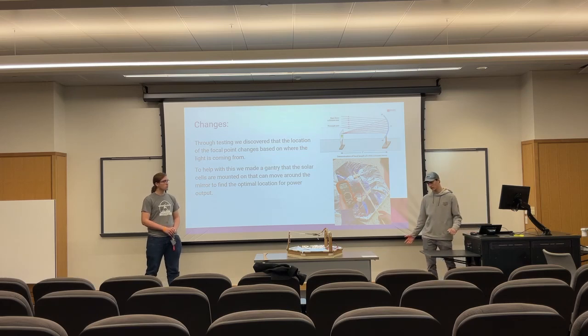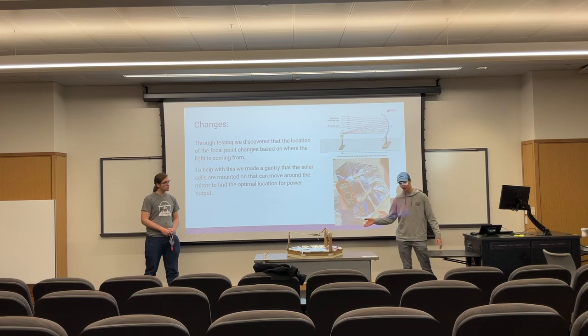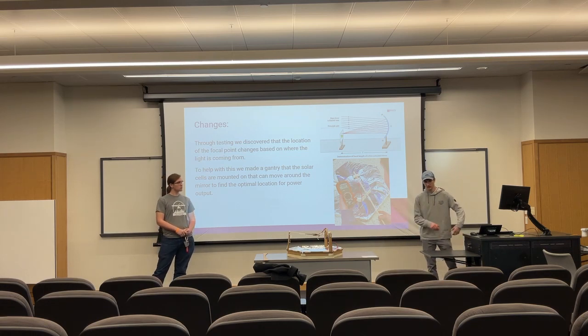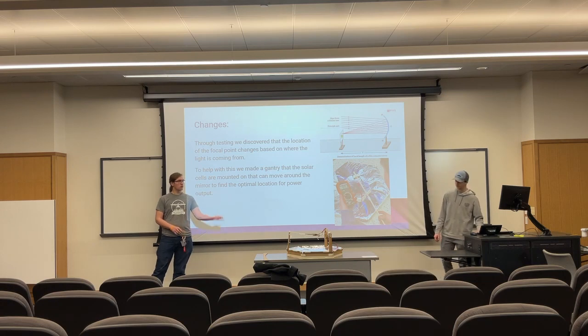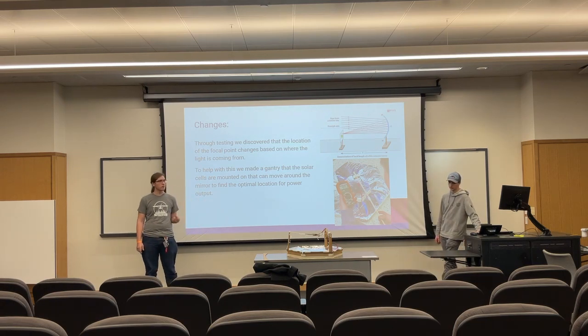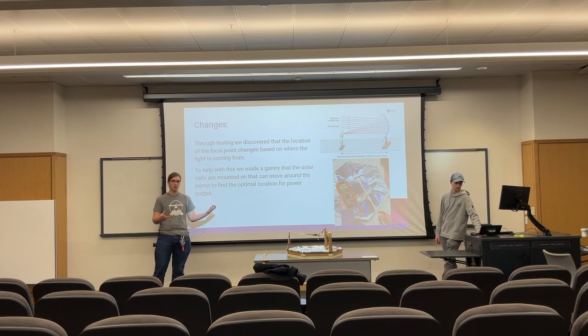The changes we made during testing: we noticed that you could have many different focal points based on where the light is coming from, so we made a movable gantry to adjust to most focal points and give the optimal amount of power. This compensates for the sun moving across the sky and changing the focal point throughout the day.